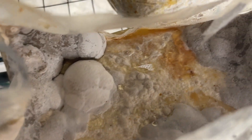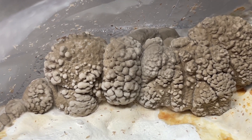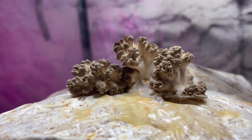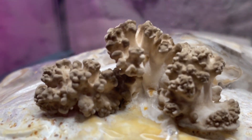You can then cut the top of the filter patch bag and place it inside of a fruiting chamber to finish growing. I will also leave a link in the description to a video that will show you how to build this fruiting chamber. You can also cut the side of the block and the mushrooms will grow from that cut.